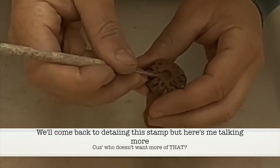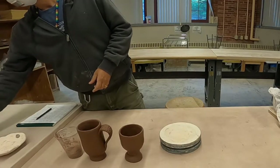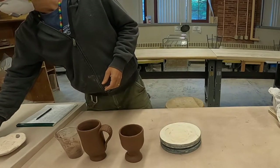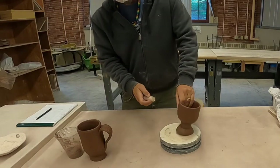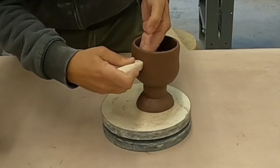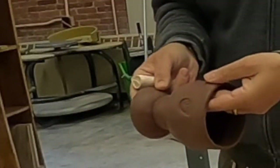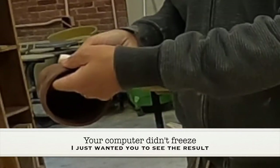What these stamps are going to allow you to do is create texture and pattern in your work. So if I take this stamp here, one hand on one side of it and the stamp on the other — I press that in there. If I press that in there, you get that.